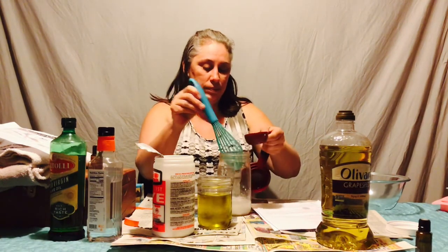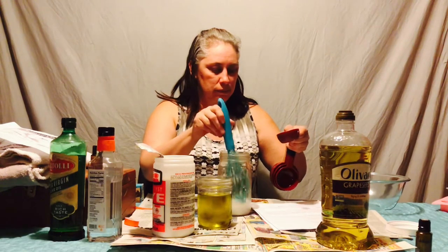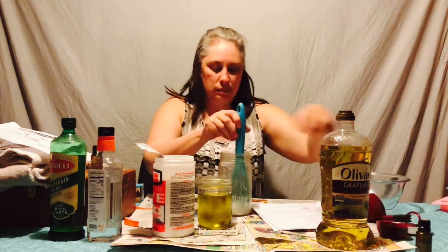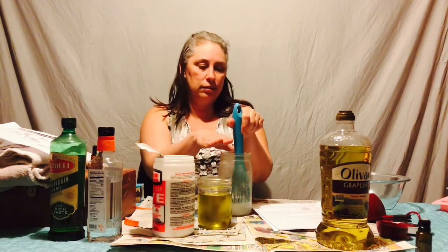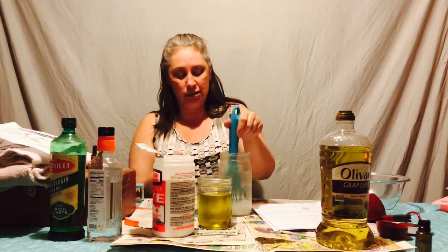So far, I have not died. I can't see it but I can smell it. I think we're doing well. I can smell it — and I can feel the heat coming off it too. It says to keep stirring until the water starts to clear, so we're just going to kind of stir.